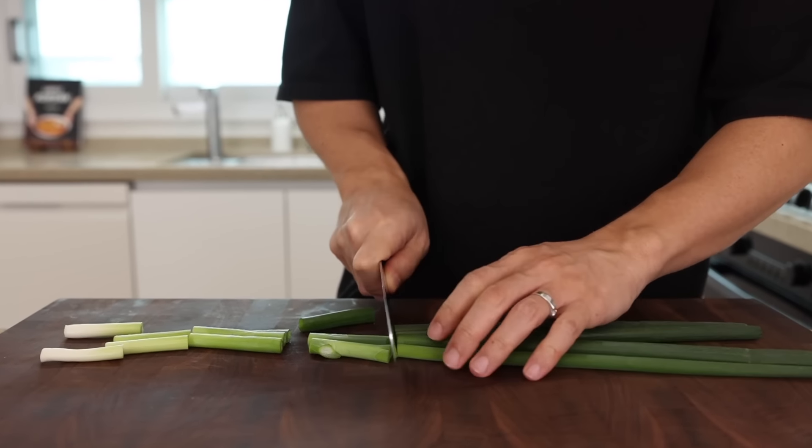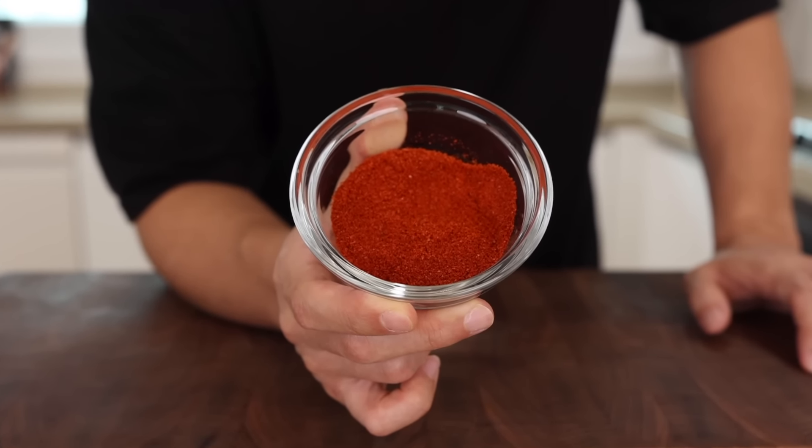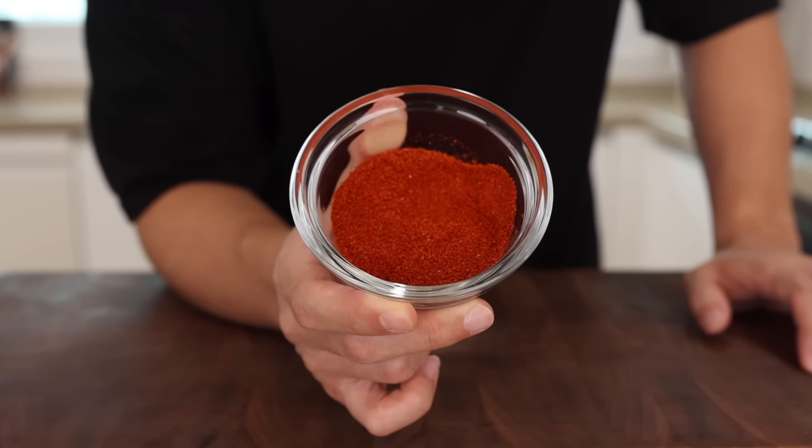Whenever I make Korean Chinese dishes, I always say this: if you make this kind of dish, it's always better to take out and measure all the seasonings before you start cooking. This way, you can finish cooking gracefully. So let's bring some small bowls and prepare our seasonings: one tablespoon of soy sauce, two and a half tablespoons of Korean chili pepper flakes, one tablespoon of oyster sauce, one tablespoon of chicken bouillon powder, and half a teaspoon of white or black pepper. All the instructions and ingredient list are on our blog, erinandclair.com.